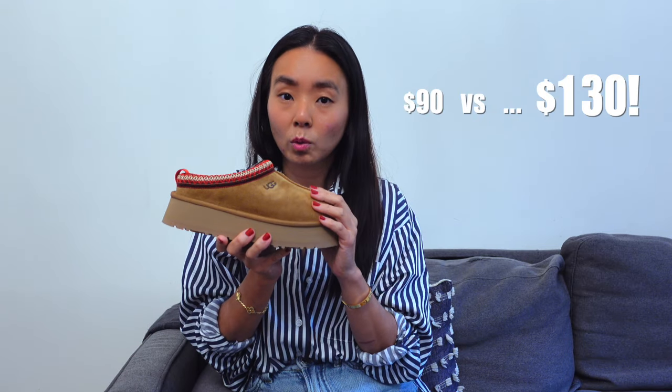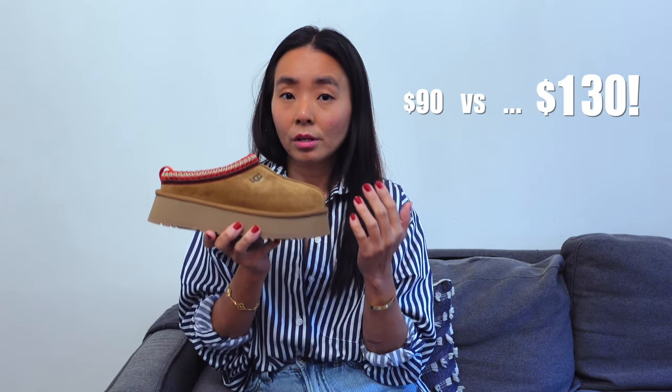This also comes in the kids' size, but only two color options, and the platform is one inch instead. There is a big price difference between the kids' size and the adult size — the kids' is $90 and this is $130, so a $40 difference is quite a bit. If you want some height but not too much, maybe go for the kids' version and save yourself some money. But if you want the extra height, go for the adult version since it's a half-inch difference.